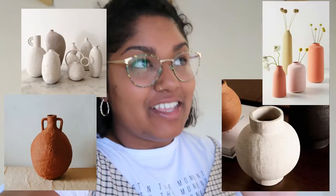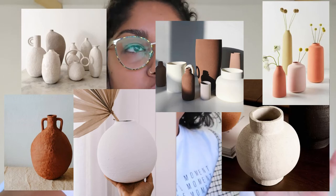Hi everyone, my name is Marissa and today we're going to be doing the terracotta painting technique that is everywhere. Everyone is doing this and it just looks so cool. But today I thought I'd give it a go.